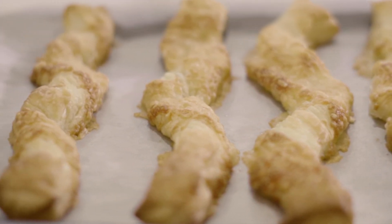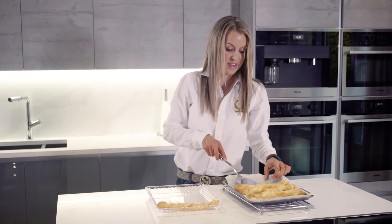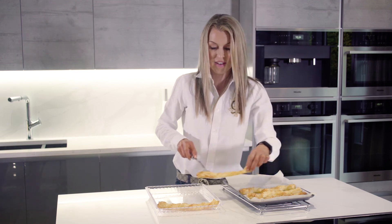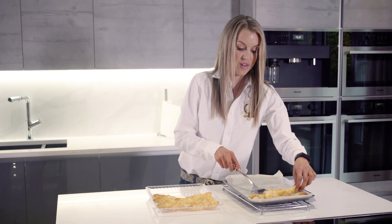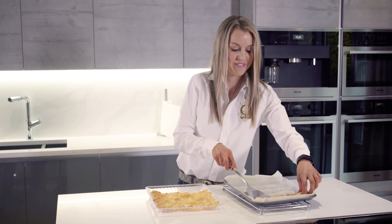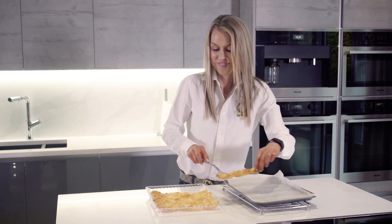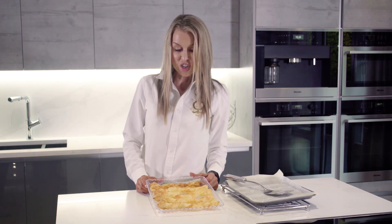So let's take our cheesy twists. These are definitely going to impress your dinner party guests — or for me tonight, just my children. My delicious parmesan cheddar cheesy twists.